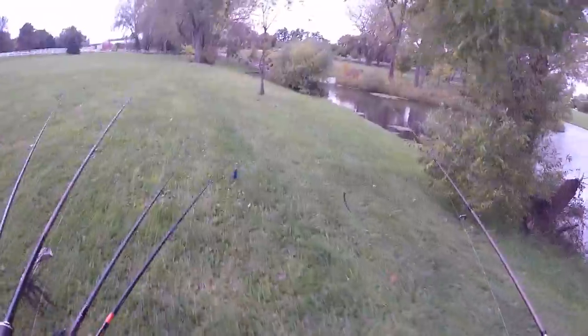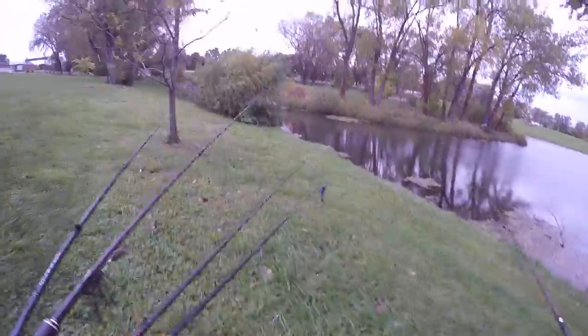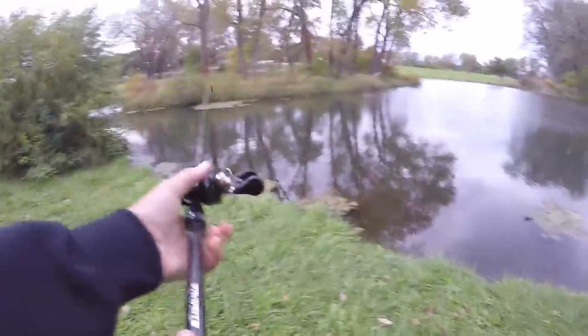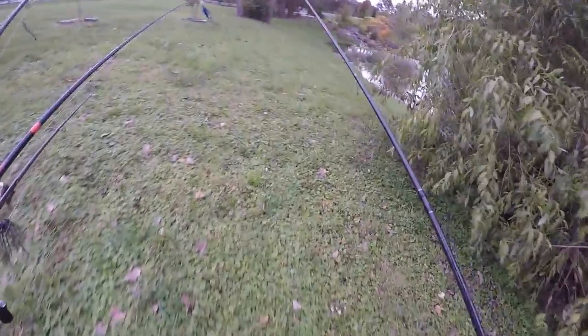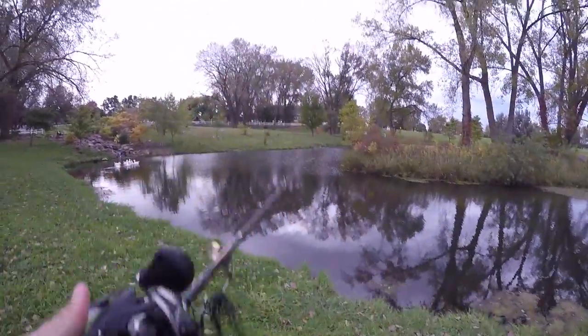A little calmer water over here. I'm thinking if it's cold, the fish might want some more chill water, so we'll see if they like this area better. I'm gonna toss a weightless Senko in there though — again, I don't know why I brought black, should have brought green pumpkin.